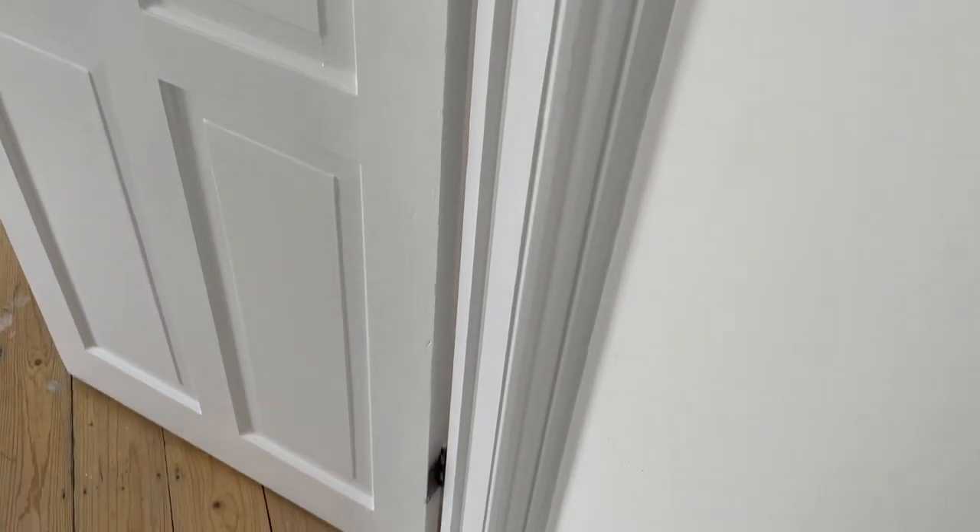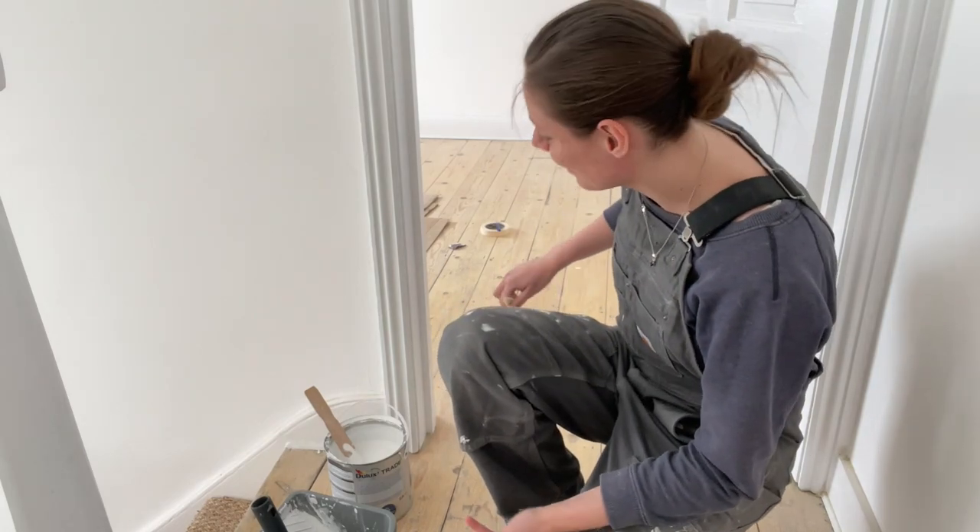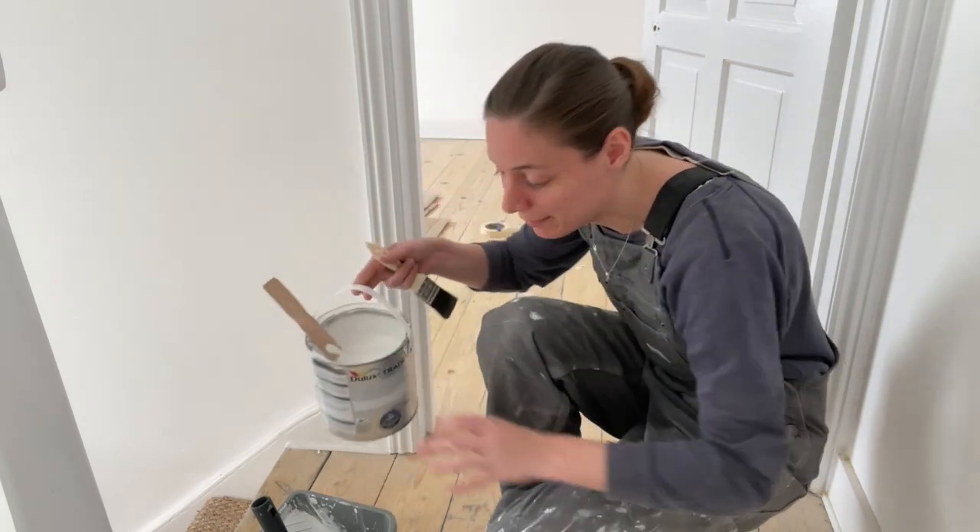I'm just going to do the rest of the architraves around the door — so let's get those finished and done. I'm quite excited for that, and then we have another door and another door upstairs. We're nowhere near done with the doors, but let's get going. I actually really enjoy painting — I find it incredibly therapeutic. I'm just going to clean around the edges a little bit to make sure there's no dust captured in the paint, because that would create another bump which I wouldn't like.